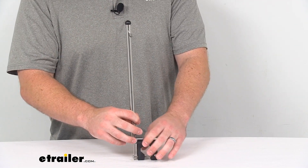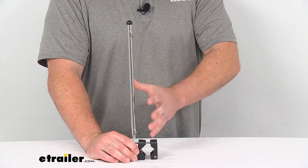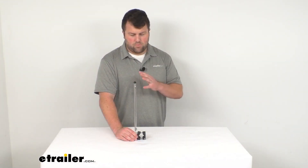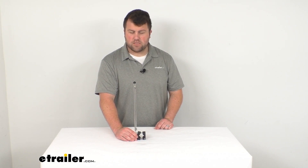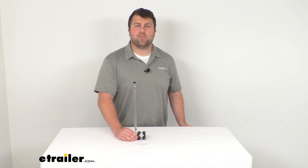Just to give you an idea of how this is going to look on your yacht's railing — it's going to give you a nice place to mount that flag so that you can proudly display it. So that's going to complete our look for today. Again, I'm Michael with eTrailer.com. Thanks for watching.